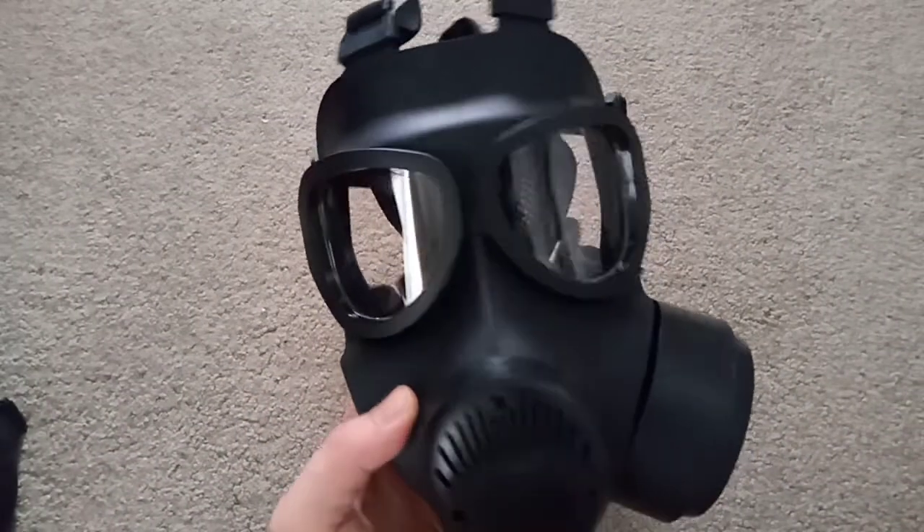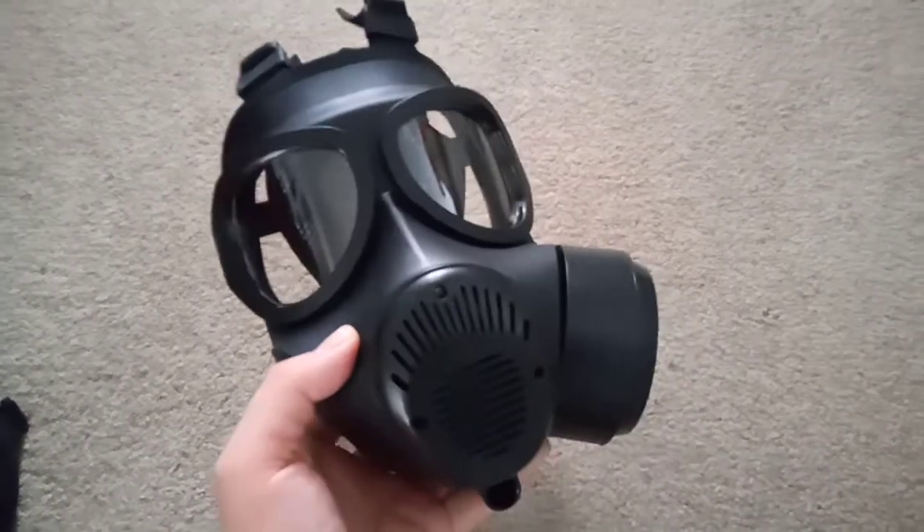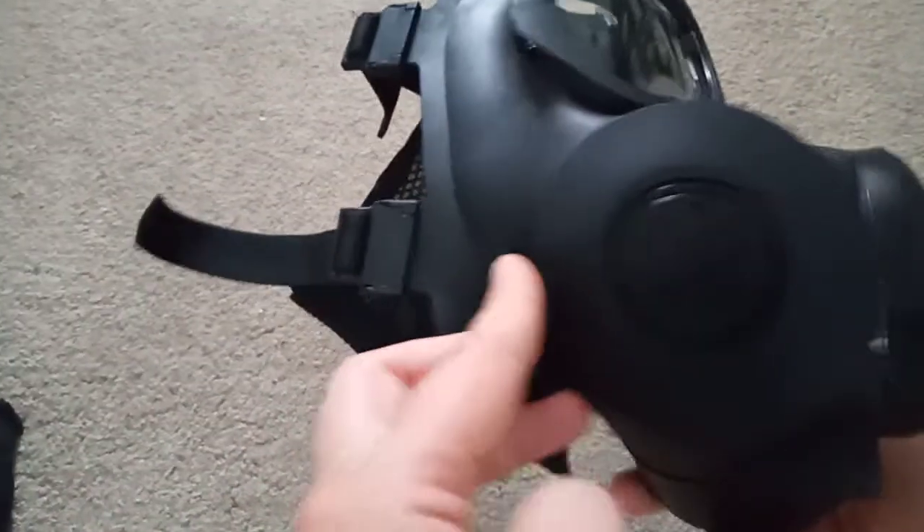The TF-12D prototype — pretty decent. China's masks are getting better. That's better than many of Eastern Europe's masks, I might say.